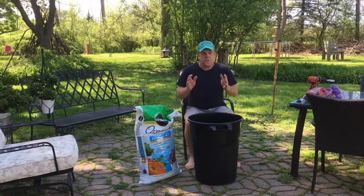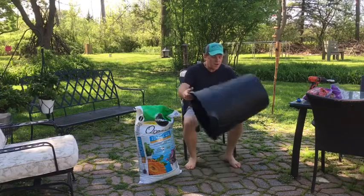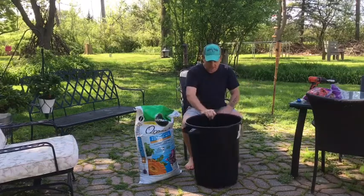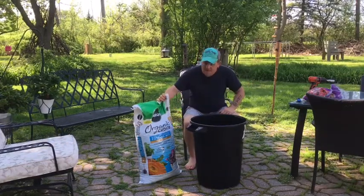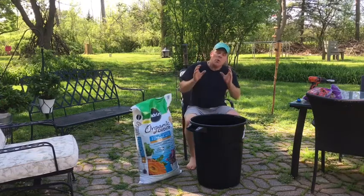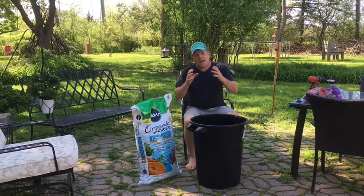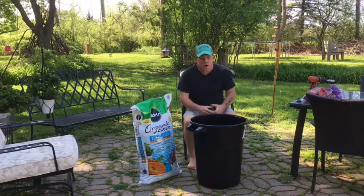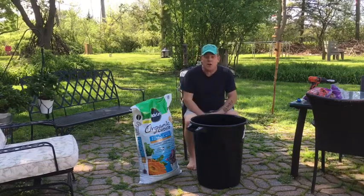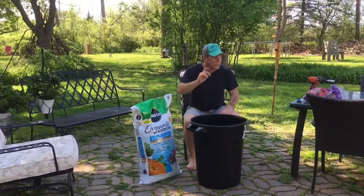A few things we're going to need: we need a trash bin — I picked this up for about seven or eight dollars at Walmart. I also picked up some organic potting soil. You want potting soil because it tends to drain easier, so you don't want your potatoes sitting in a lot of water. If you want to use regular soil, you can — just put a few more holes around the bucket, and we'll get to that in a few minutes.